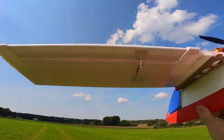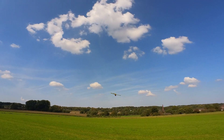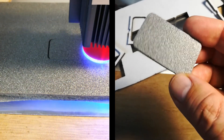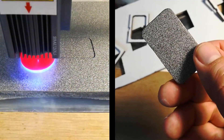But before we dive into the details of this exciting project, let me briefly tell you a bit about myself. I recently acquired a laser cutter and started designing model airplane kits. If you're interested in high quality kits, feel free to leave a comment or get in touch with me.